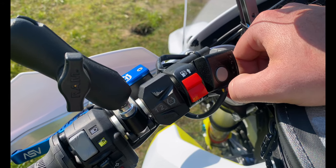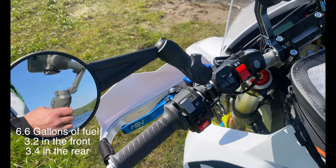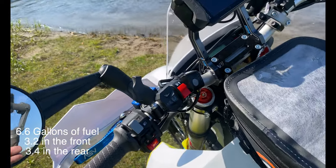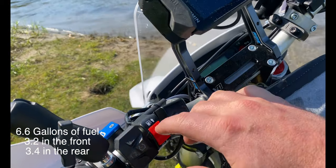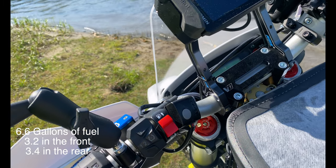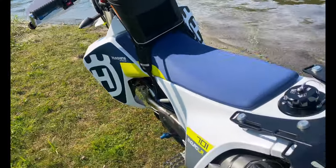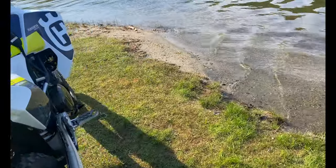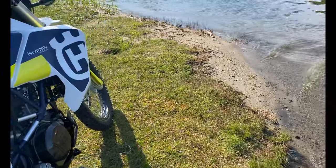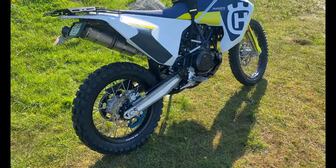Each tank has its own fuel filter, fuel pump, hosing — everything. So as soon as your fuel light comes on, you push a button and you're on the other tank. Pretty cool. Everything else about this is identical to the 701 Enduro, so you're not gonna get much different from an Enduro that you buy from a store, if you can find one.